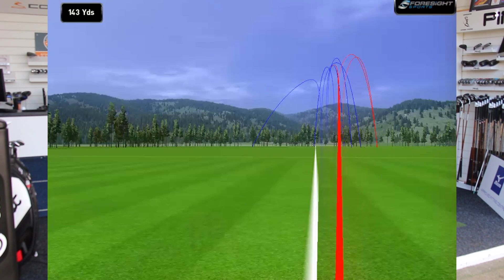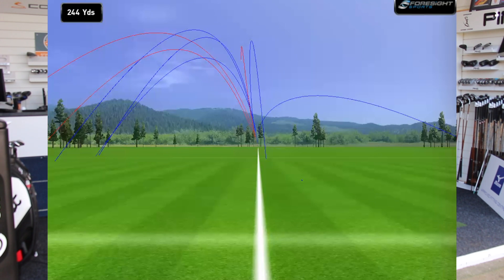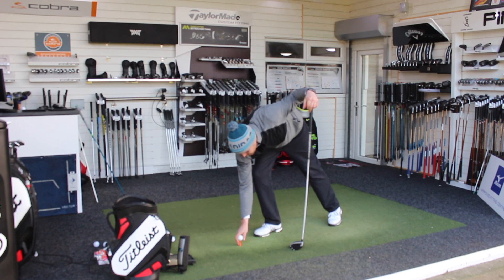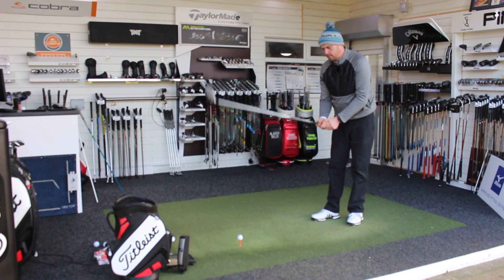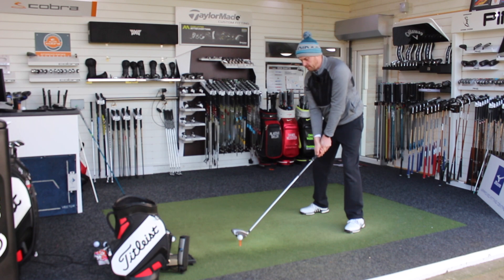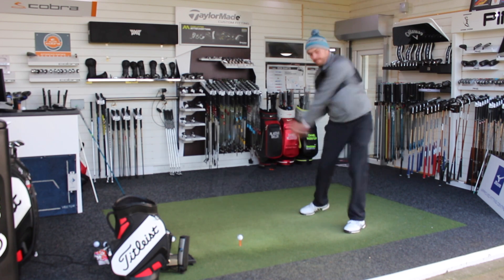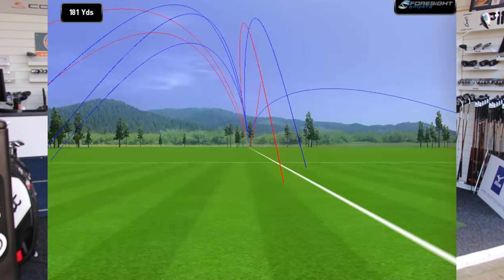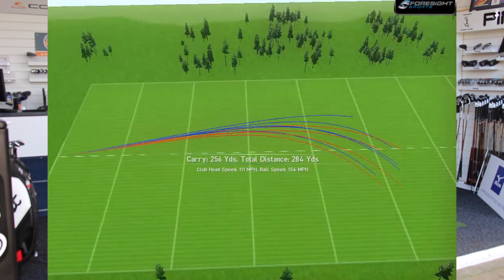That one felt very slightly toe-y, only a tiny bit though, so that one should have really got out there. That was really good. And last couple — this one just a normal swing, and then the final one I'll really have a go at. Just hit that very heely. And certainly that's what TwistFace is claiming — that should get back a little bit more.